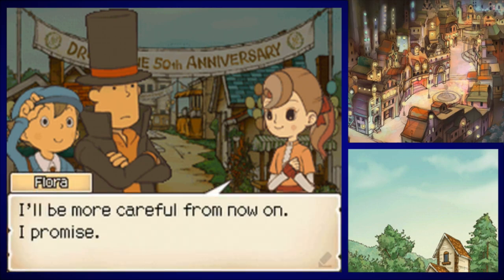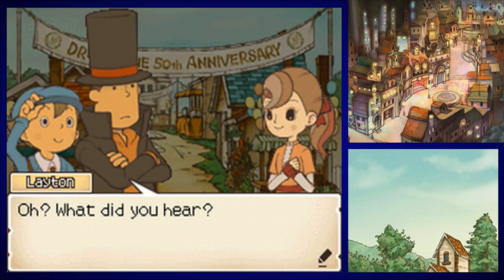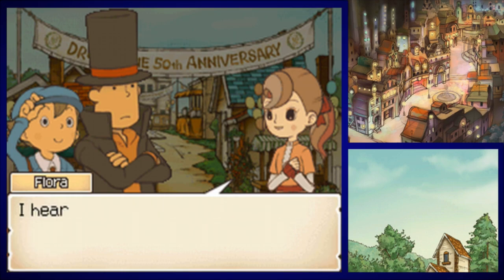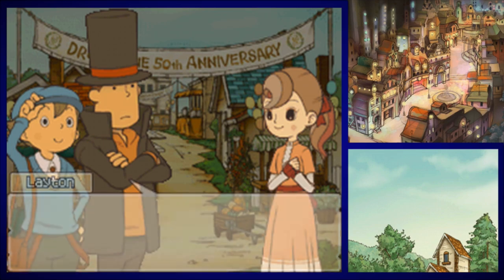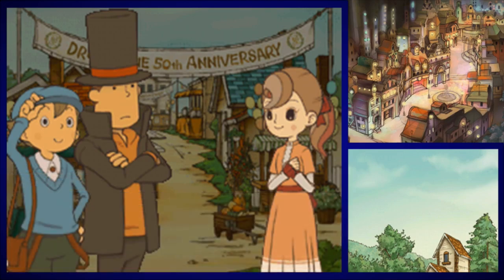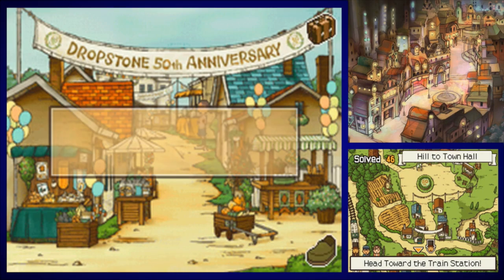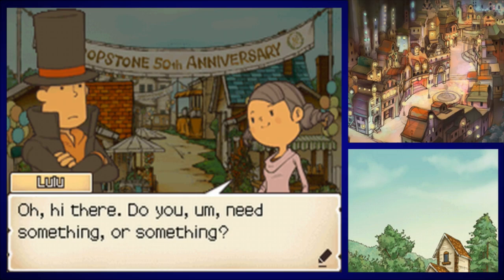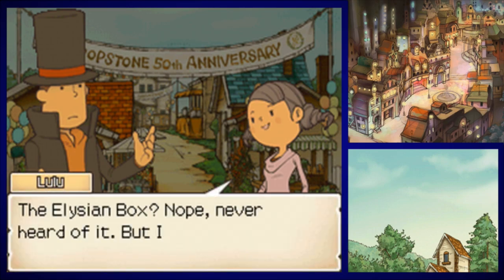'I'm relieved you found your way back to us — with so many people around, who knows when we might have found you again.' 'I caught wind of something very interesting while wandering around! A man named Romi was asking around after the Elysian Box. If we tracked him down, he might tell us something we don't know. I heard he's been wandering near the station.' That's interesting — let's head there and find Romi.